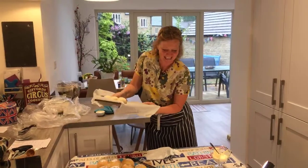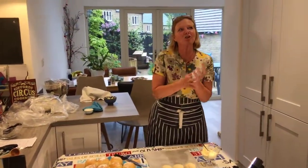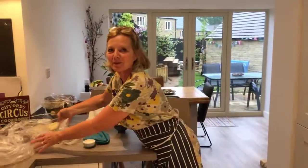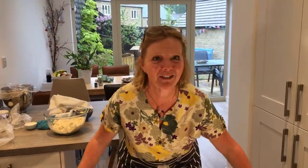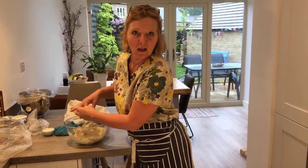Shirley says they look wonderful and she's definitely trying them. Lorraine says she'll definitely have a go at making them and the jam. Grandad says they used to keep the split open and have jam and cream on both sides.